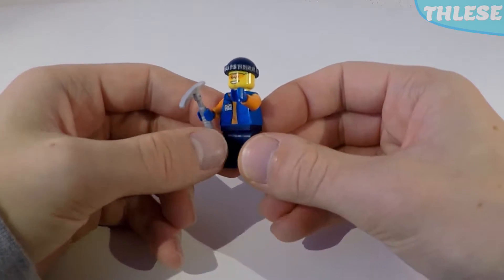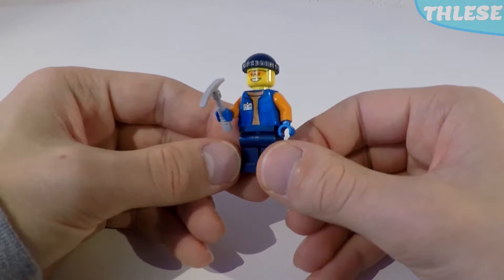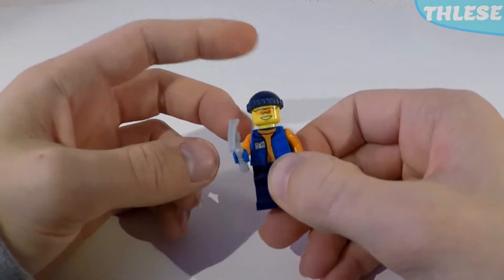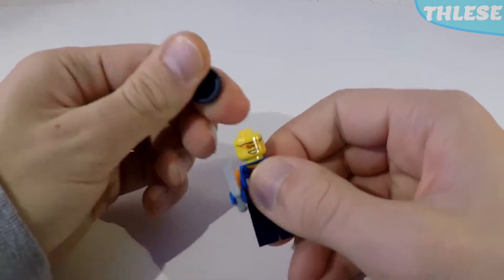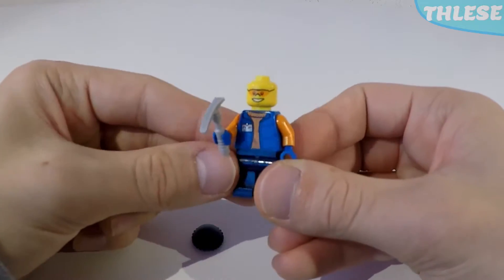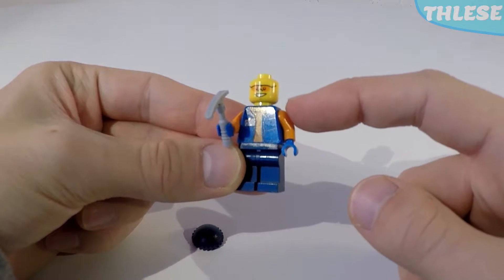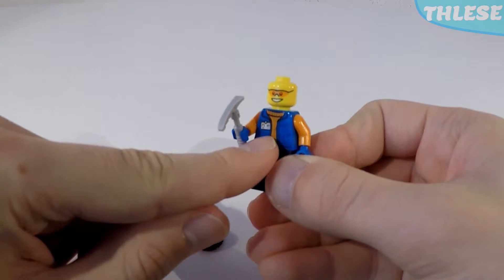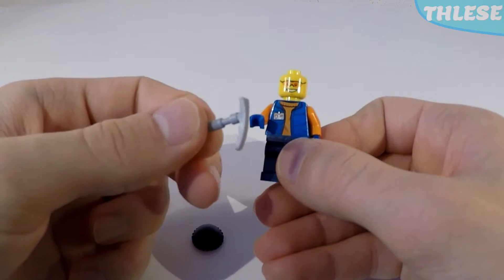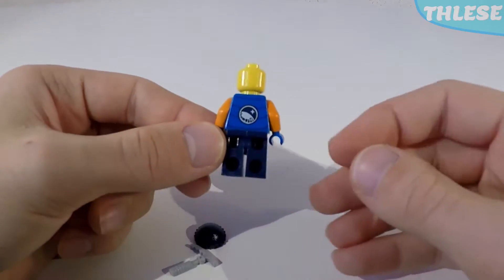The next minifigure has a sort of semi-parka over his top, but he isn't really fit for Arctic exploration — I'd say he's one of the helpful colleagues, workmen who bring you coffee when you're out in the cold. He's got a dark blue cap on top of his head, and taking that off reveals a face with some orange sunglasses and a very smiley face. His orange sleeves from his orange jumper go through the holes of the parka, and he also has some blue gloves, a little identity badge, and he's holding a light grey ice pick. He's got some plain dark blue legs and at the back, the big Arctic logo.